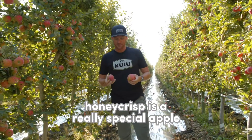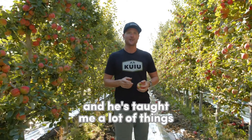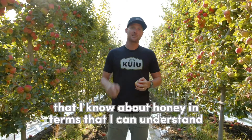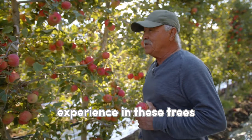Honeycrisp is a really special apple, and I'm going to bring in a guy that's been doing it for 20 years named Efrain. He's a good friend of mine, and he's taught me a lot of things about Honeycrisp in terms that I can understand and you can understand.